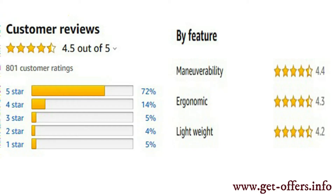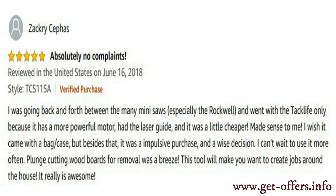Here is what one satisfied customer had to say: 'I was going back and forth between many mini saws, especially the Rockwell, and went with the TACLIFE only because it has a more powerful motor, had the laser guide, and it was a little cheaper. I wish it came with a bag or case, but besides that, it was an impulsive purchase and a wise decision. I can't wait to use it more often. Plunge cutting wood boards for removal was a breeze. This tool will make you want to create jobs around the house. It really is awesome.'